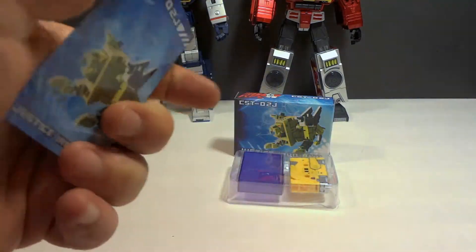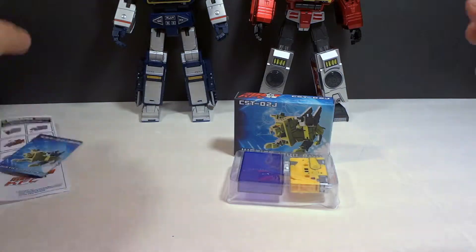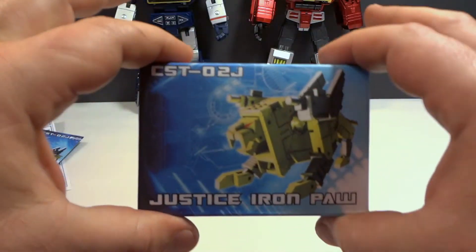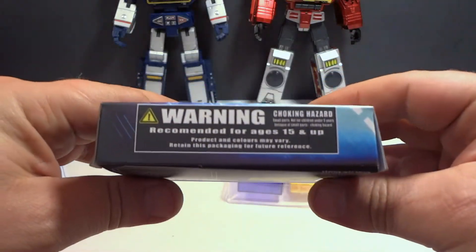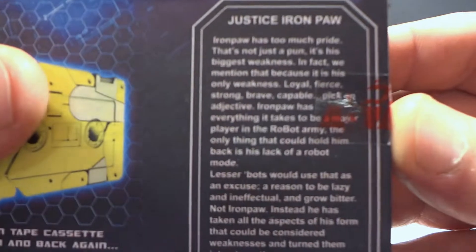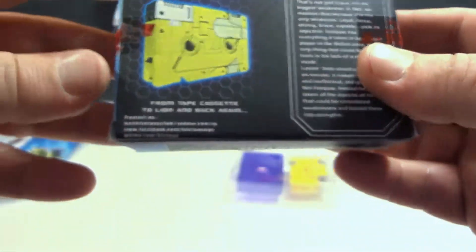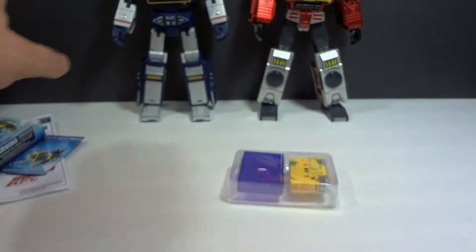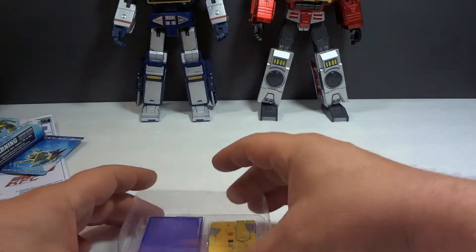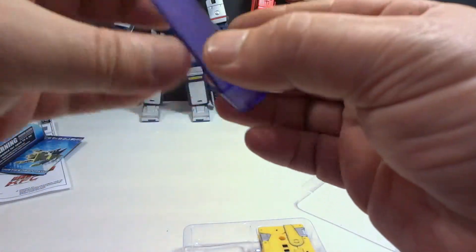It's a bit cardboardy. Here's the box he came in — go ahead and pause if you want to read it. On the inside, it comes with a little purple set case.